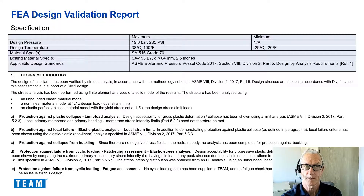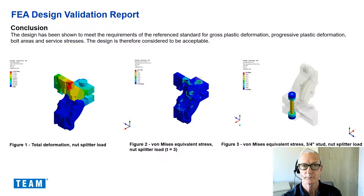Design methodology: the design of this clamp has been verified by stress analysis in accordance with the methodology set out in ASME 8 Division 2 2017 Part 5. The stress analysis has been performed using finite element analysis of a solid model of the restraint. The structure has been analyzed using an unbounded elastic material model, a non-linear material model at 1.7 times design load, and an elastic perfectly plastic material model with the yield stress set at 1.5 times the design stress. In conclusion, the design has been shown to meet the requirements of the reference standard for gross plastic deformation, progressive plastic deformation, bolt areas and service stresses. The design is therefore considered to be acceptable.